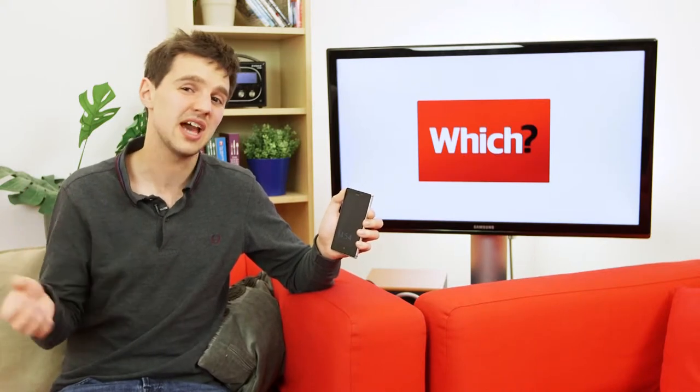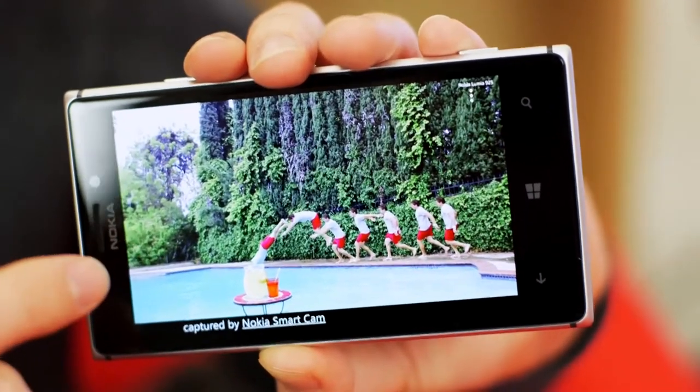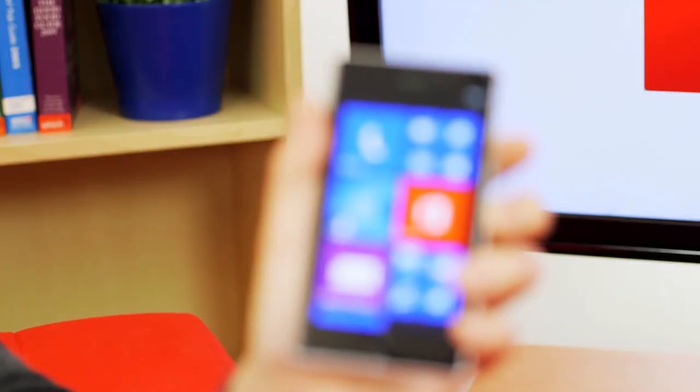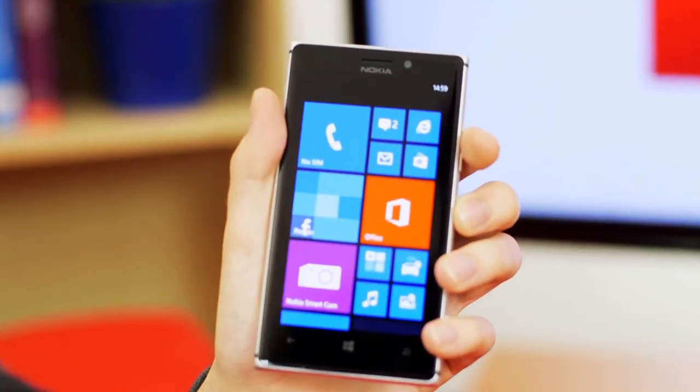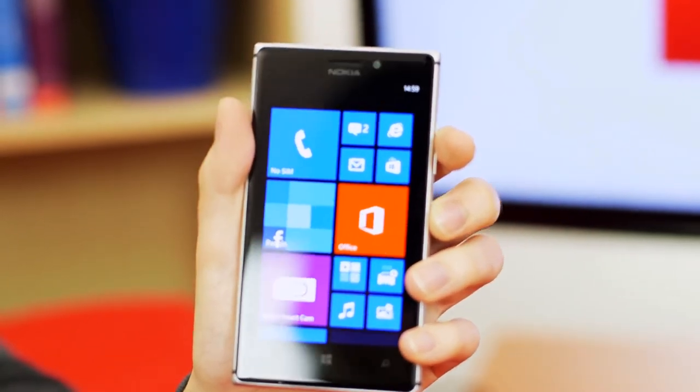Maybe not so much disappointed as I just didn't really have the opportunity to use it that much. When you're looking to take an action shot, you've got to be really quick taking your phone out, clicking on the smart camera app, and then capturing what's in front of your eyes. Often it will be gone before you even try to do that. This isn't necessarily the fault of the phone — you just probably won't get too much of an opportunity to use the smart camera app itself.